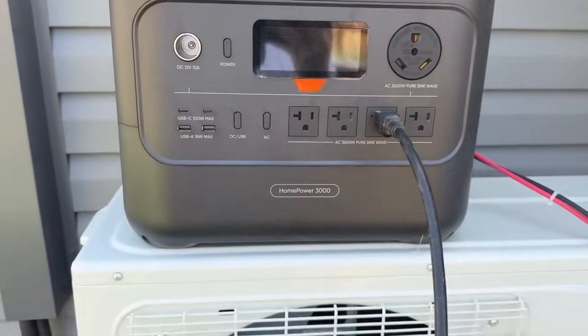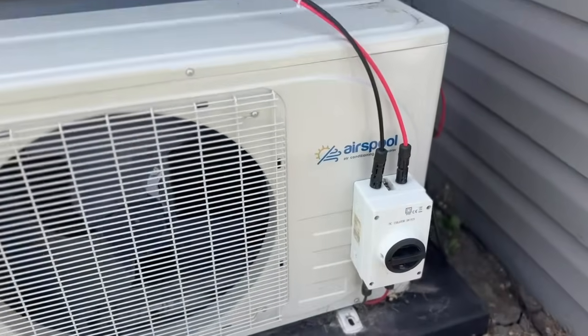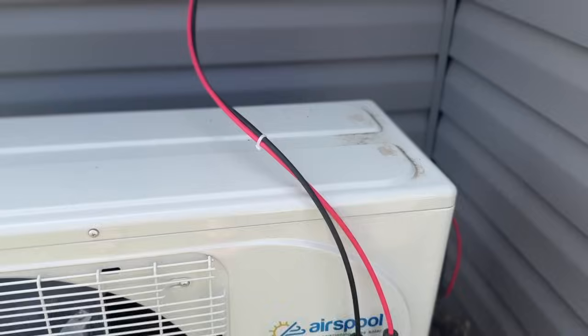Hey guys, in today's video I want to show you how long we can run our Air Spool mini split system with a Jackery 3000 plus the solar panels that it came with. If you haven't seen this system before, I have the full installation video. This is a truly unique mini split system in that it will run directly with PV power, so solar panels can plug directly into it.